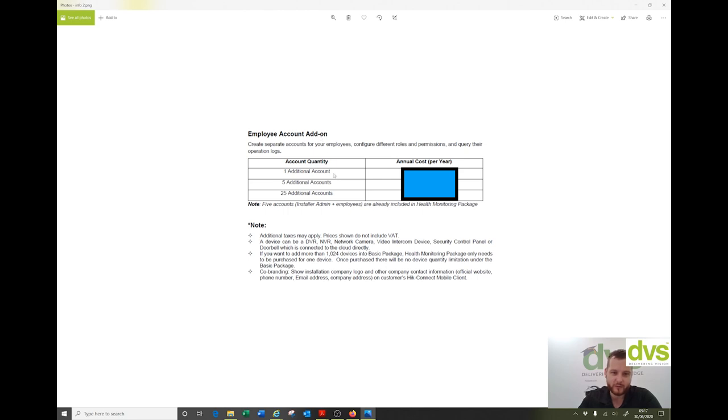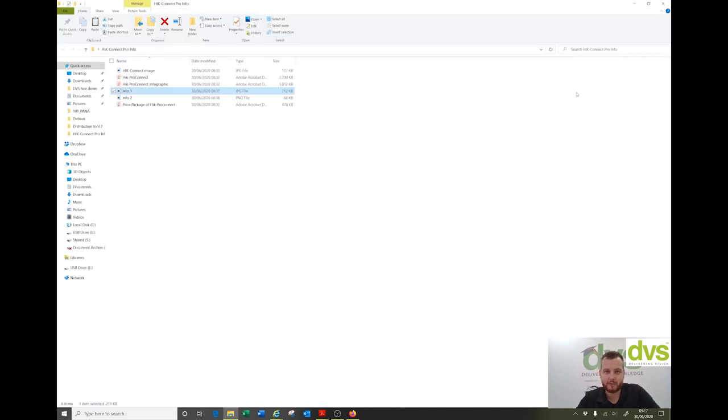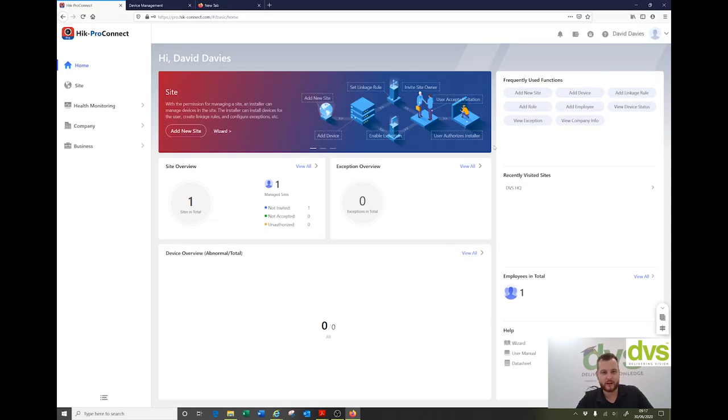The employee account add-on — if you need more accounts to share from a central location out to your customer base, there's a set account structure: one additional, five additional, or 25 additional. We can provide these as required. So really, really simple.